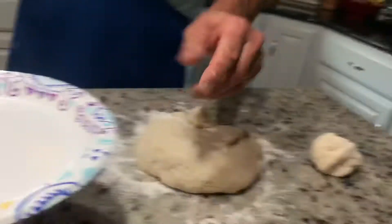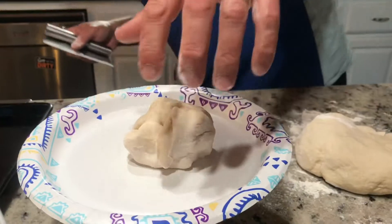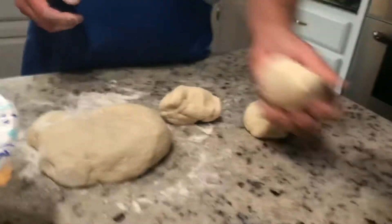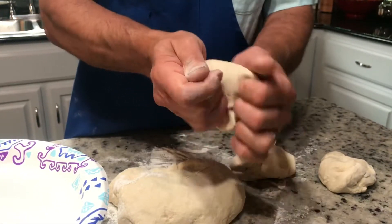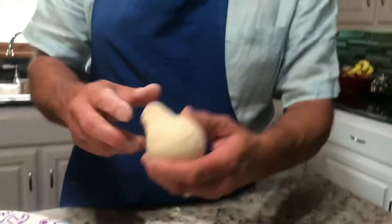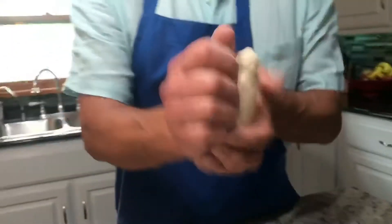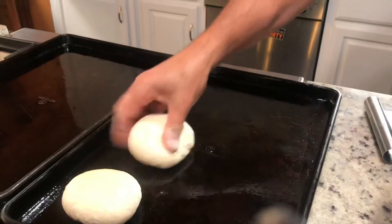I'm going to do one more dough ball, then roll it. It's pretty easy for me after doing it so long. Just grab the dough, pull the sides, roll it and fold it in — fold it until you get a point. Take it upside down to oil it, get both sides oiled. That's the real technique — I used to make 50 pounds of dough a day.